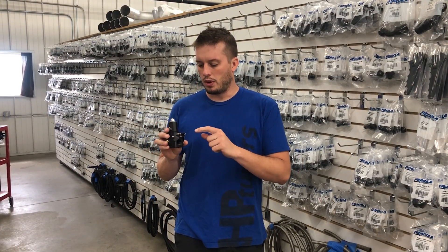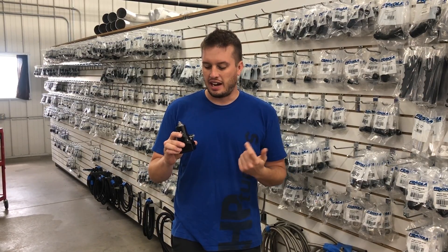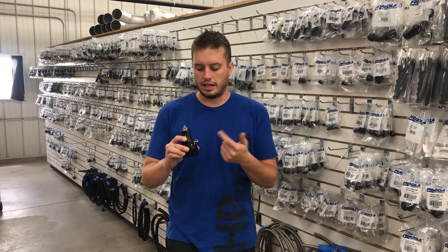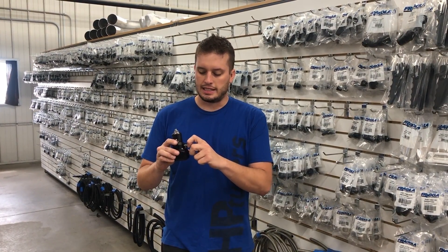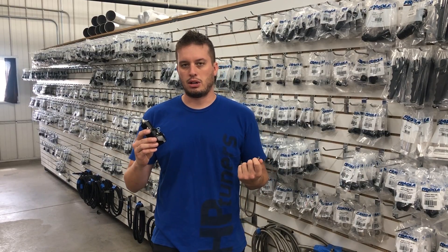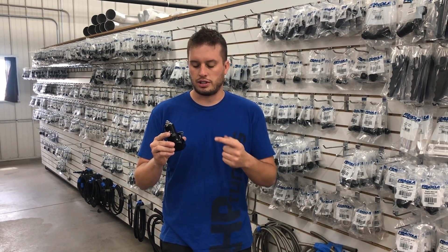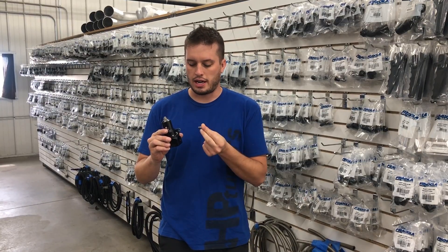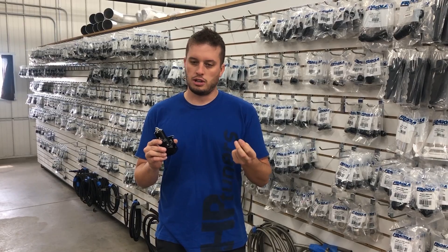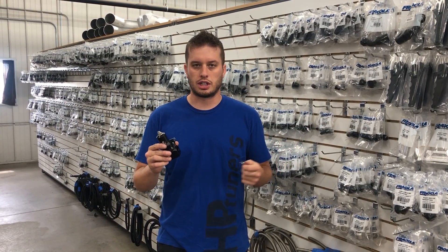One of the unique things about Aeromotive is they kept these regulators super compact, and one of their designs is how they bring the air inlet in for the boost reference. It's actually right on the side here, and we get a number of calls a year about this so I figured I would address it. Inside of this regulator there's actually a spring. The fitting actually goes right there, which is fine if you're using their fitting — it's just hooked up for a regular hose barbed style or a hose to go on with a clamp.